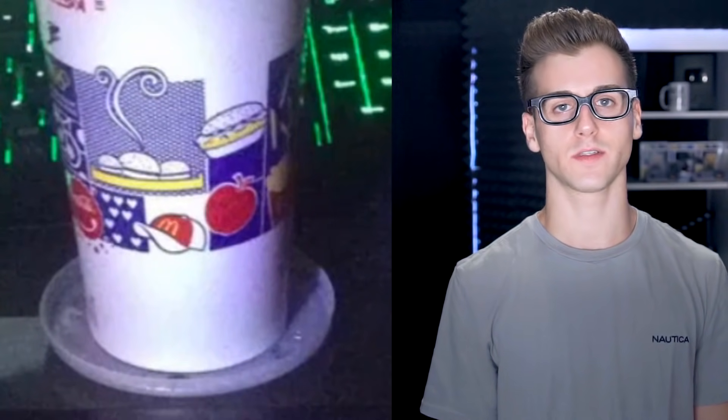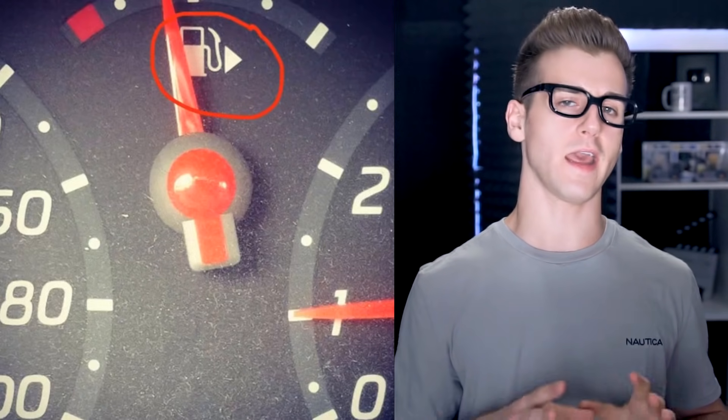A McDonald's lid has more than one use — it's also used as a coaster. Almost all of them fit perfectly to hold the cup in place and prevent condensation on your tables, because that can get really annoying. It ruined my table when people put cups on there without anything underneath.